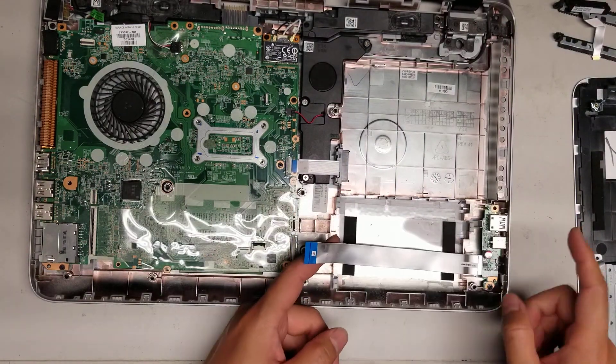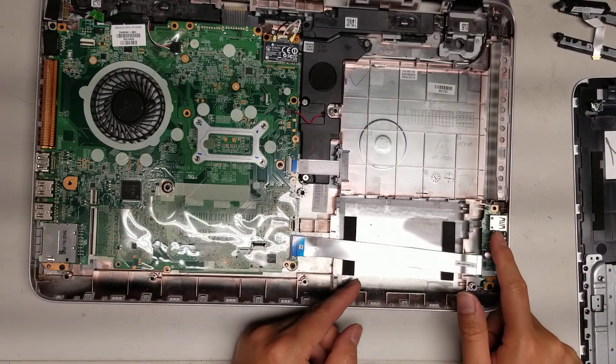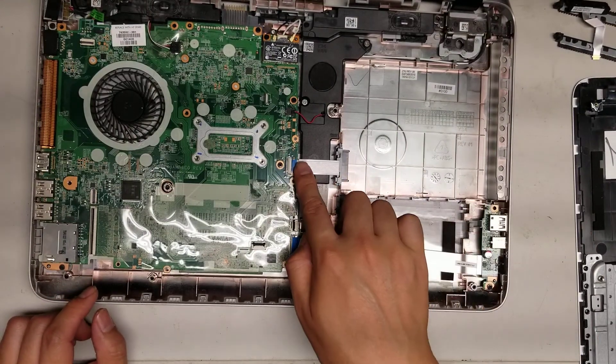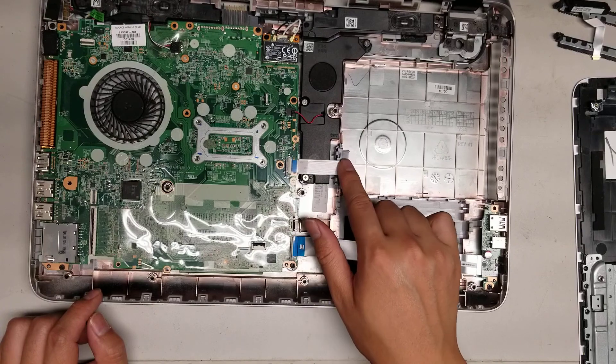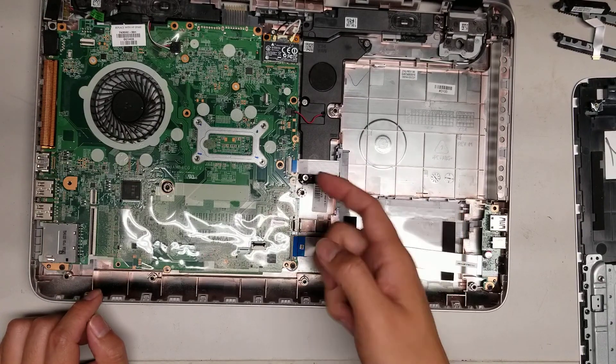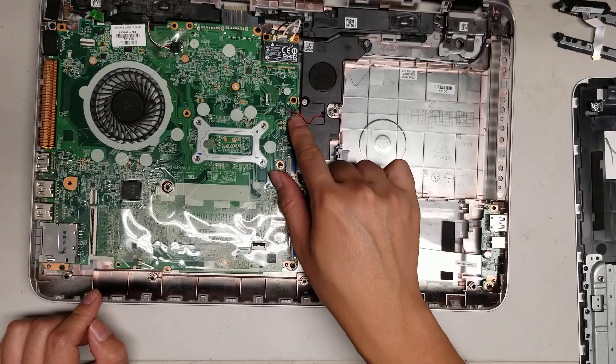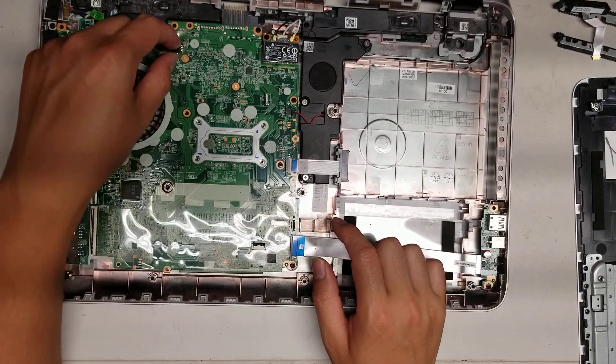So the hard drive is removed. You can see this is the USB jack and the audio board here, so if it's broken you can replace just that. There's the CD optical drive connector here, so you can replace that — just flip that up as well. Then you got the subwoofer here, and the left and right speakers connected here.